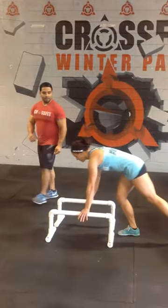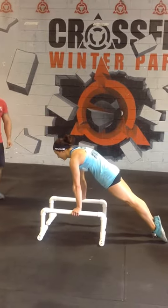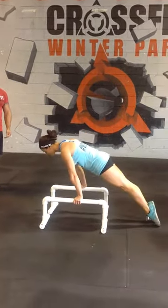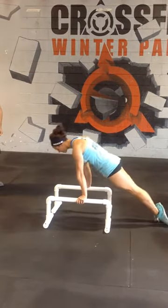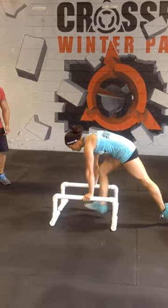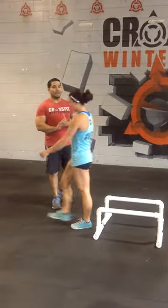I'll have her redo this movement — I'll have her do multiple. At this time I'll have her perform three pass-throughs. So as you're ready — three pass-throughs. Good. Two. And three. Go ahead and relax. So those are your pass-throughs.